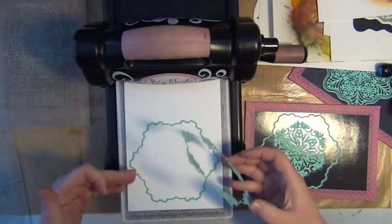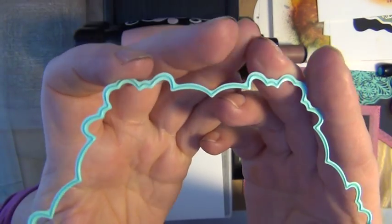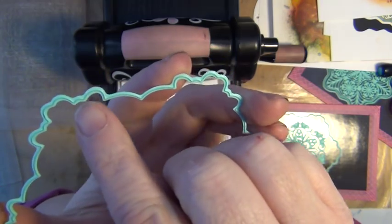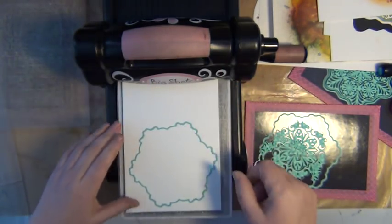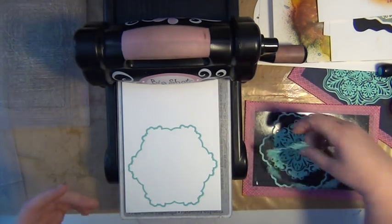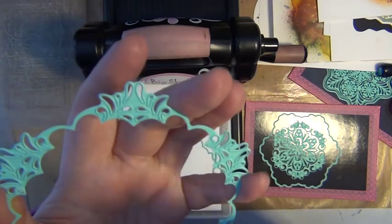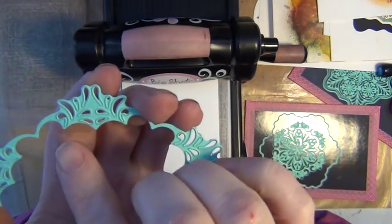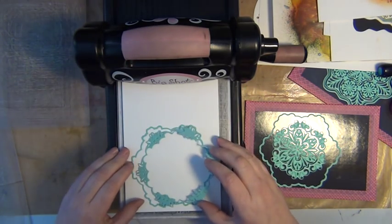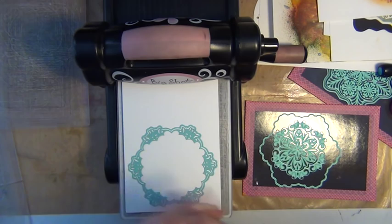Here is one die that is going to cut the outer shape. How can you tell which die does the cutting on the outer part? Well, in this case it has got a sort of a knife — a knife that cuts through the paper. When I place it on my magnetic platform it's just going to stay there, giving me more control over placement. And when it comes to the second die, you see there isn't a knife going along the outer side. But you do have some knives that go around those petite decorative parts.